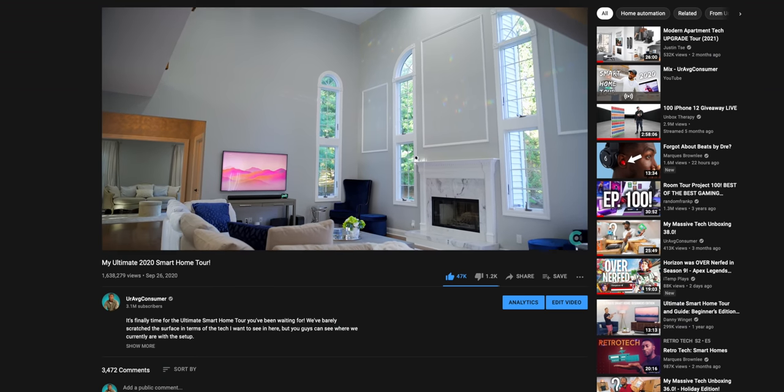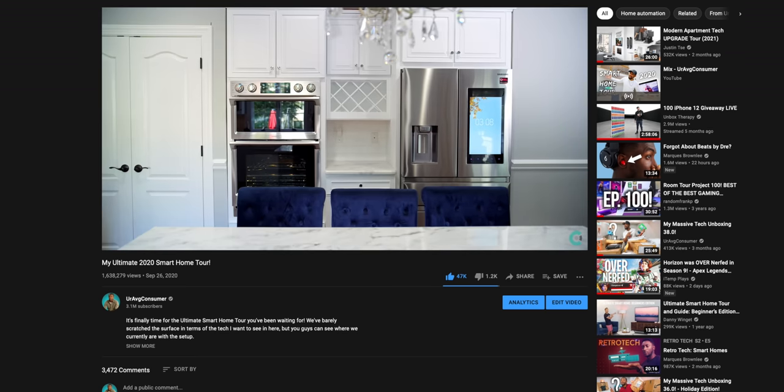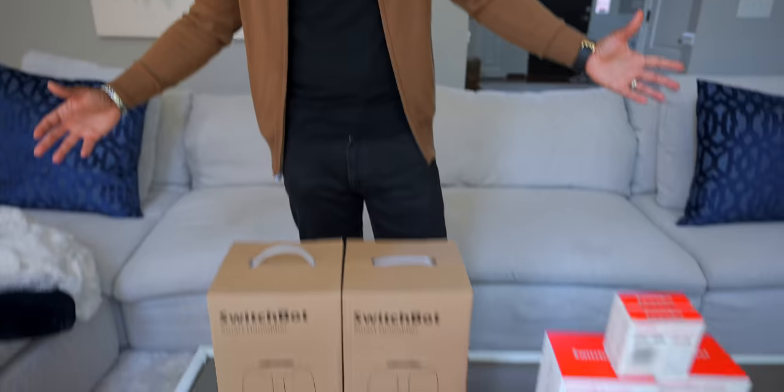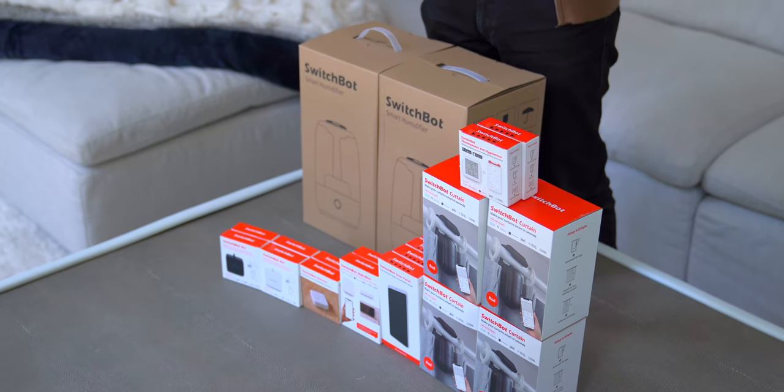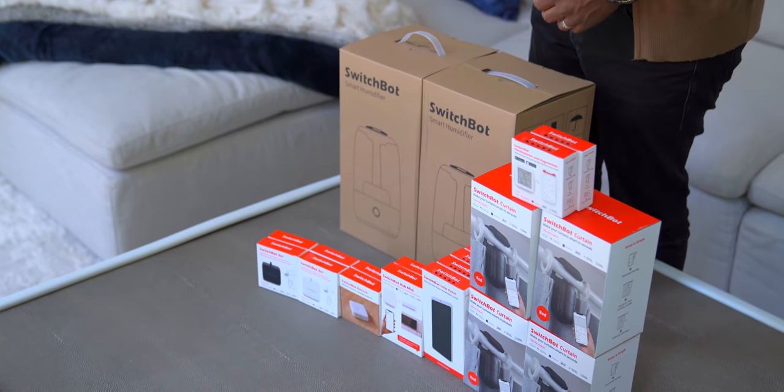What's going on guys, it's your average consumer. If you've been following the channel for a while, you know that this house we try to make as smart as possible. We've done tons of things to make this a smart home, and today we've got something special — quite a few products from our friends over at SwitchBot. The idea here is to further upgrade our smart home and turn some of the not-so-smart things into smart things. Huge shout out to SwitchBot for sponsoring today's video.